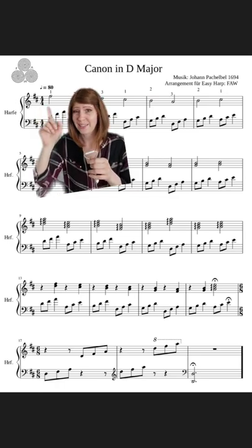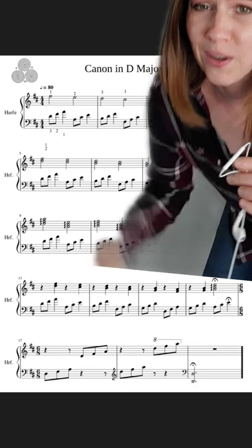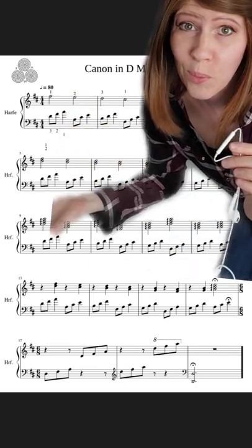Before you start playing you also want to pay attention to your key signatures. Go through the song to see if there are any dynamics or articulations that you have to keep an eye out for. In this arrangement there doesn't seem to be any, so you don't have to worry about that.